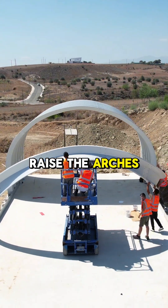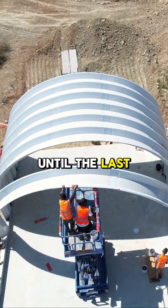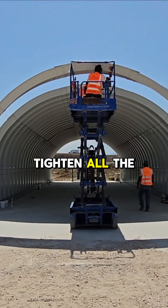Step 3: Raise the arches into place. Step 4: Repeat step 3 until the last arch section is in position. Step 5: Tighten all the bolts with a wrench.